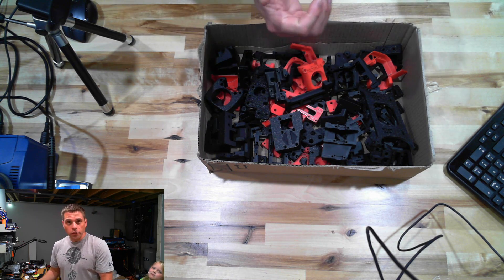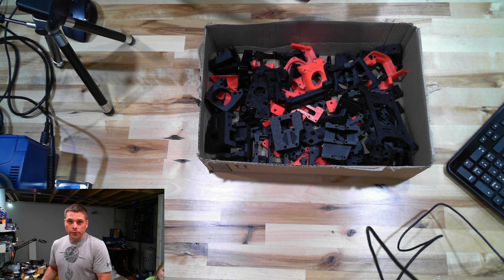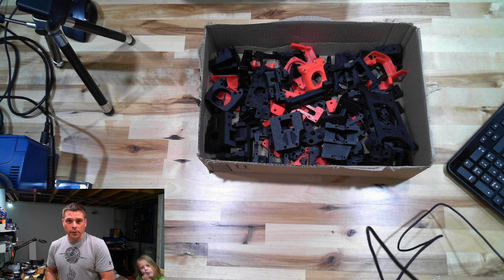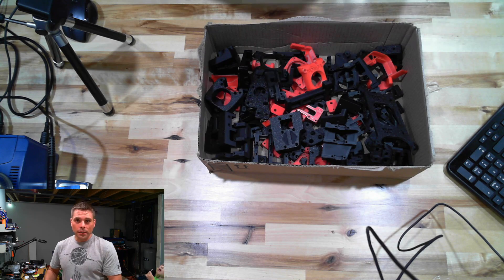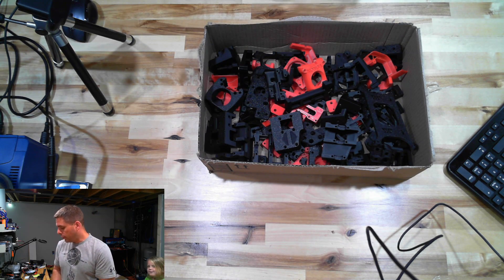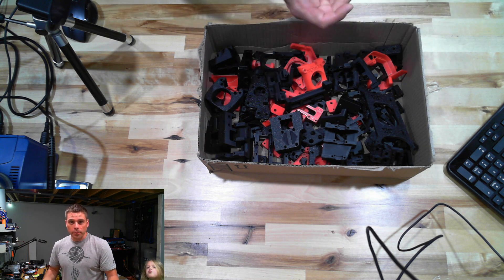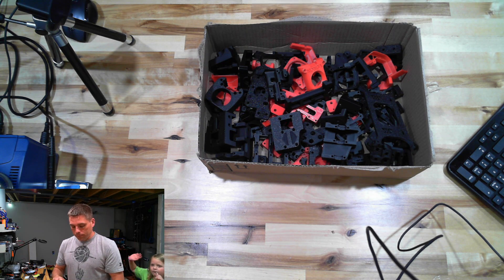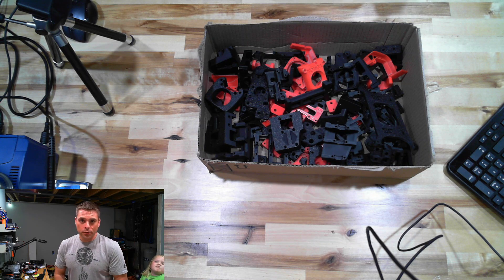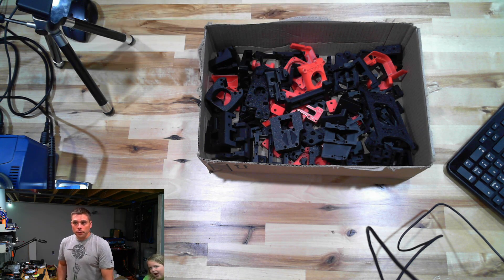Thank you, joetown. If you're looking for these parts, check eBay and see if he has any listed. He's not a production plant — just another guy at home printing parts to help out the community. Print It Forward is still my number one recommendation if it weren't for the backlog. eBay, Etsy, and other online sources are all solid secondary options. Thanks for watching — see you next time.